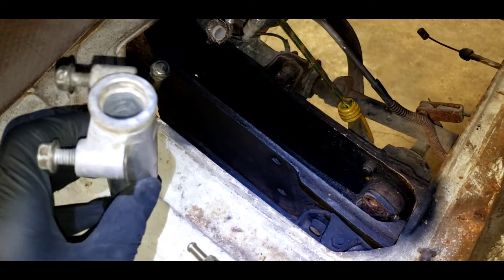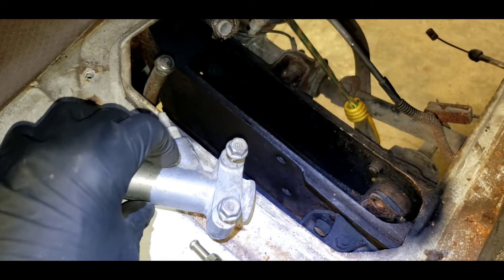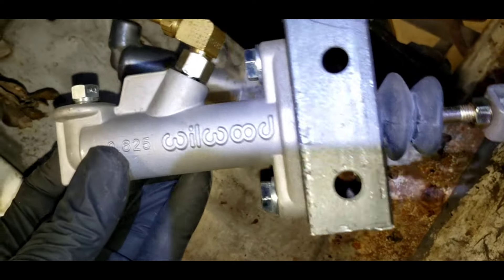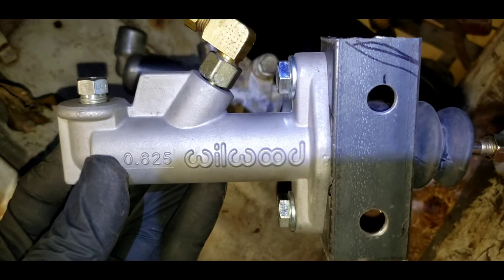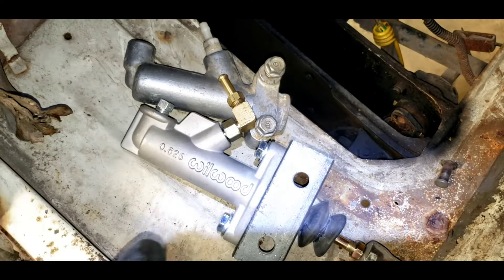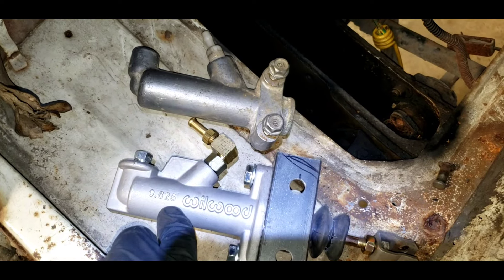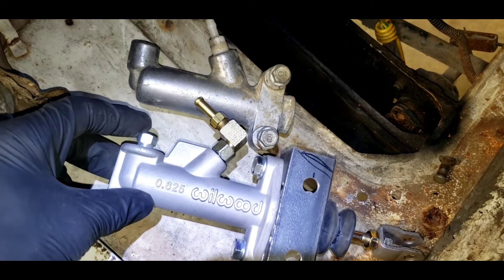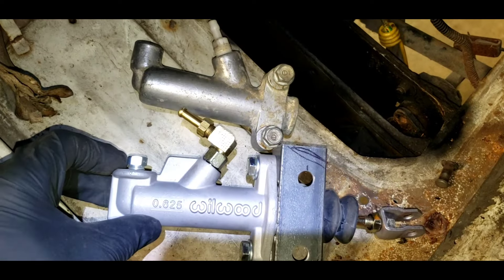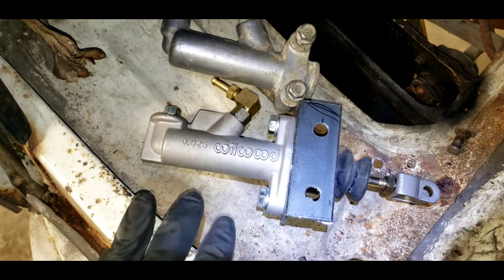You can buy rebuild kits, but what happens is the bore wears out or gets pitted to the point where you can't sleeve it and you just want a better one. I have adapted — and others have as well — a Wilwood Universal Street Rod Master Cylinder. It's very similar but very different. The mounting flange is in line with the bore, not 90 degrees off. This particular one is 5/8ths or 0.625 inch, and I believe this one is 3/4 inch or 19 millimeter. So there are some differences in fittings and mounting — quite a few — and I'm going to go through those in case you want to tackle this job.